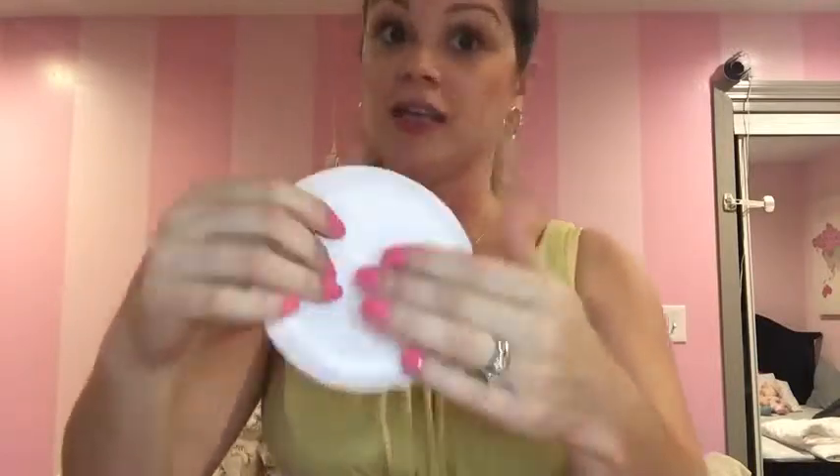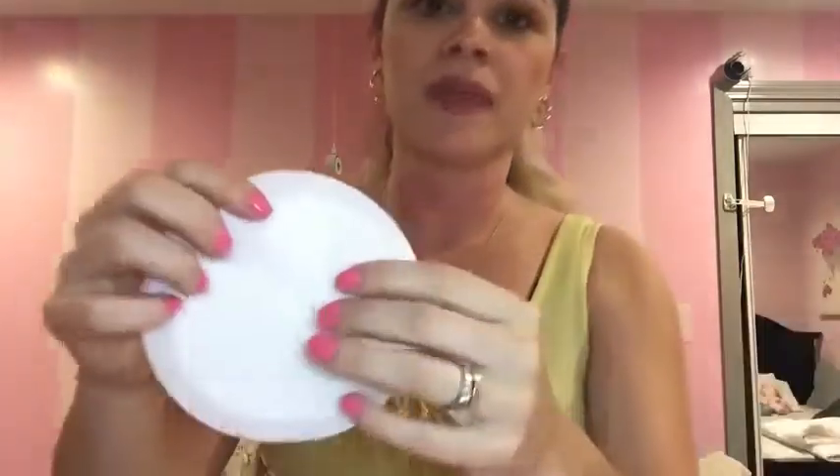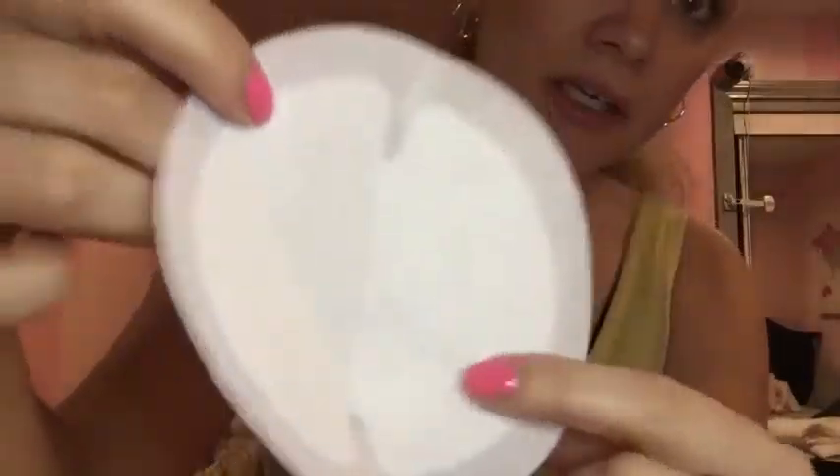I guarantee that. You put them there, they stay there. This is a beautiful honeycomb pattern and the material inside is actually very soft. It's shaped to fit your breasts perfectly. Bundle Bliss promises to hold up to four ounces of leakage.